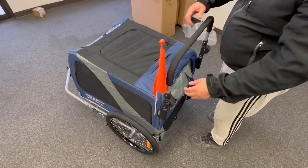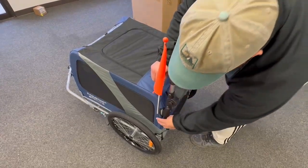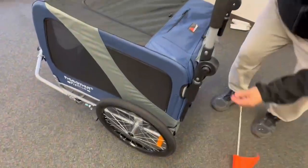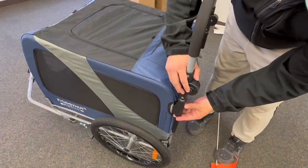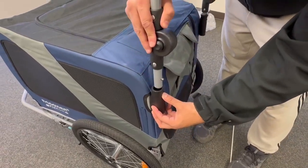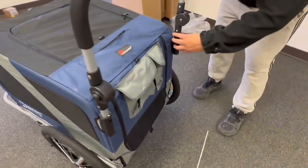To remove the flag, it's easy — simply pull it out of its holder here. And to remove the handlebar, we're going to press on this metal ball right here, pull out, and do so for the other side as well.